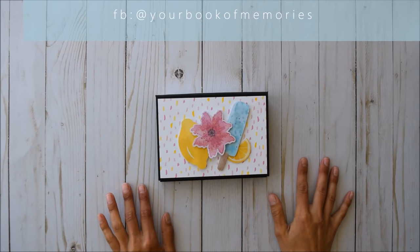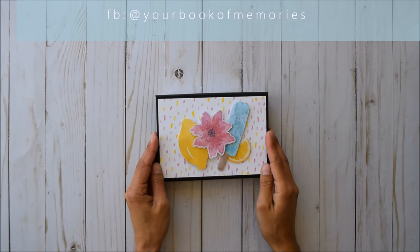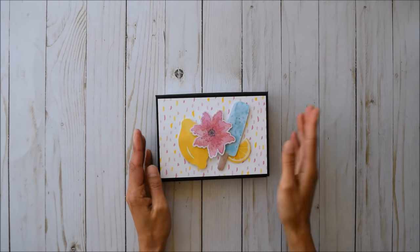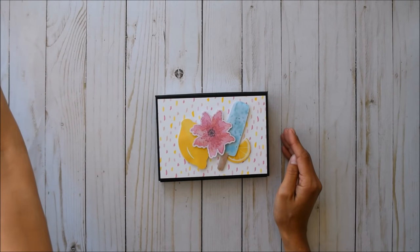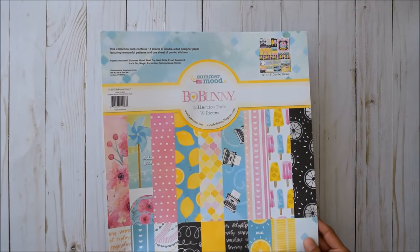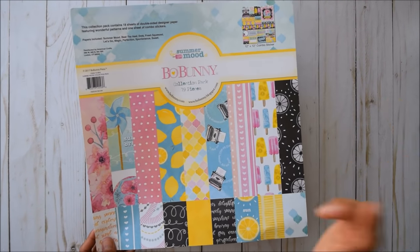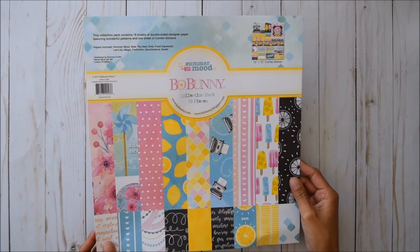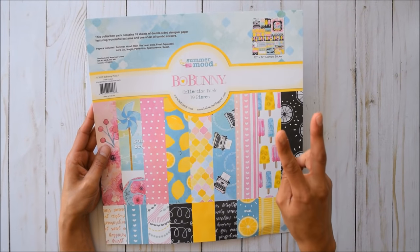It's Frances from Your Book of Memories. I've got another project I'd like to share with you guys today. I created this super cute 4x6 flip-up little folio using the breathtaking Summer Mood Bow Bunny collection pack from Country Craft Creations. I'll leave the link of the shop below. This paper is just divine — I've had so much fun, and I'm still going to make one or two more little projects out of this paper collection.